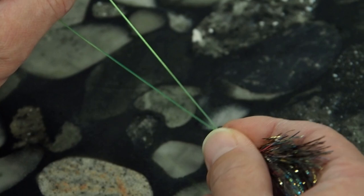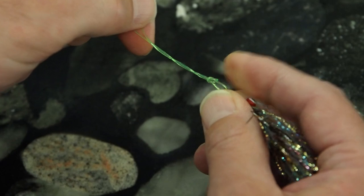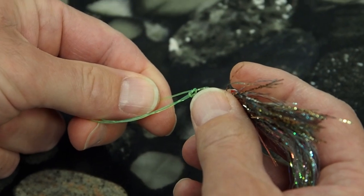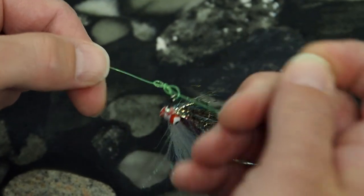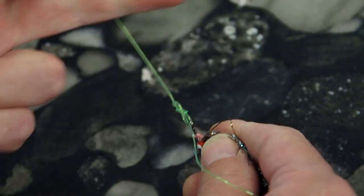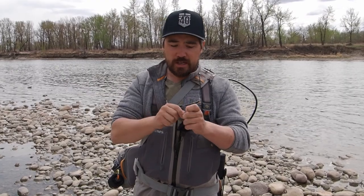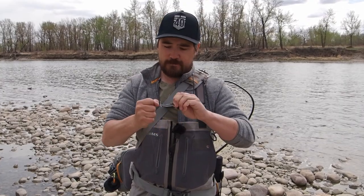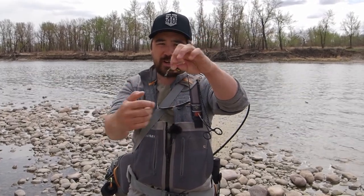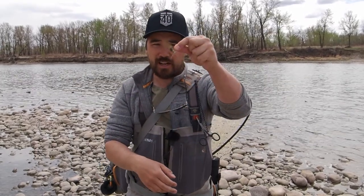Pinch that overhand knot and the tag end, then wrap the tag end around the main line twice — once and twice. Then that tag end is going to come back and go through that overhand knot, right through the hole of the overhand knot. Gently pull everything tight, moisten your knot as always, and cinch it up. What you get is a nice little loop on the end of that streamer. Clip off the tag end, and now when you're swinging that streamer it's got a lot of movement, and that'll really help it have action in the water.